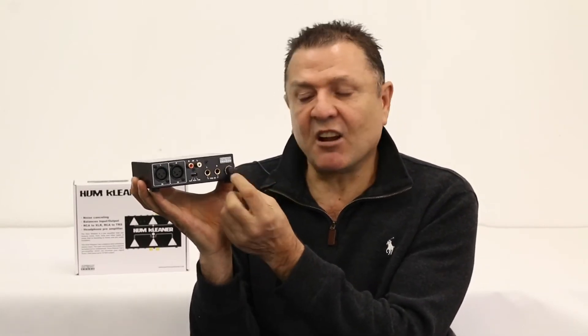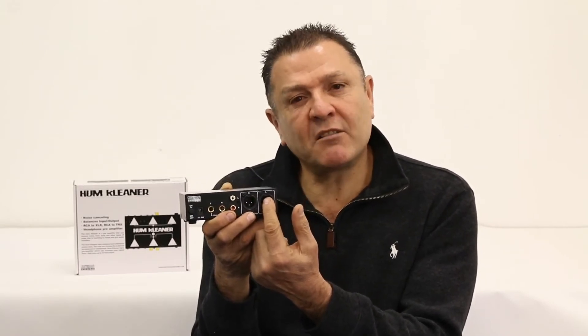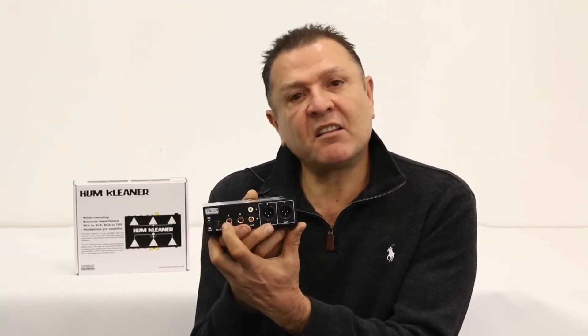You can amplify that signal up to 17 volts with the control knob. On the output side, there are three options: XLR for noise reduction, which can drive the signal up to 300 feet at 17 volts; RCA output, which goes up to 7 volts; and TRS, which can also go up to 17 volts.